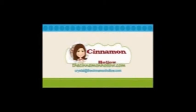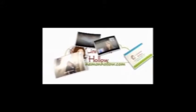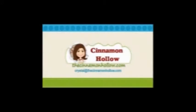Welcome to another episode of Cinnamon Hollow Reviews. I'm Crystal from Cinnamon Hollow and today I'm going to be showing you Birthday in a Box. Our youngest daughter has a birthday coming up and she wanted a Cinderella theme. We looked in the stores and didn't really find anything that we liked, so we looked at Birthday in a Box and she launched their 8-piece Cinderella kit.